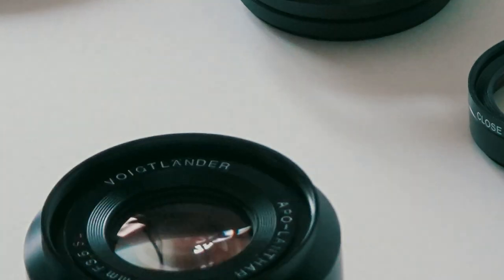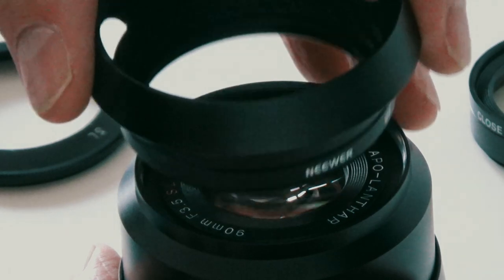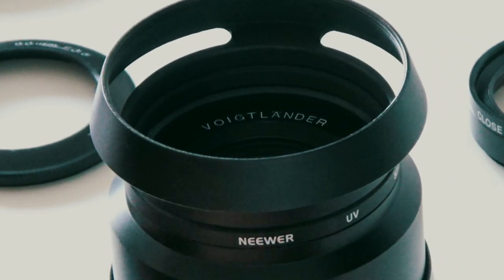For everyday use I did actually buy a Leica-type lens hood for it, so I can put a UV filter on and then have this lens hood if I'm just using it for normal photography work rather than close-up.